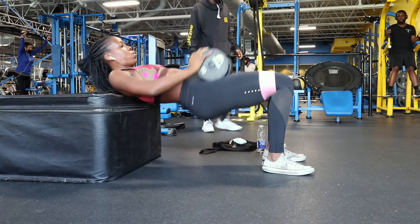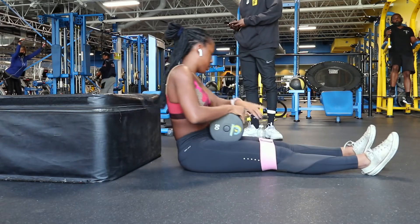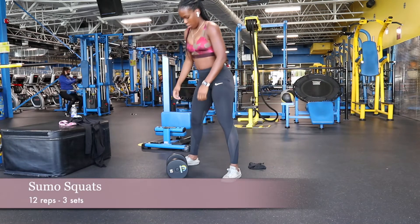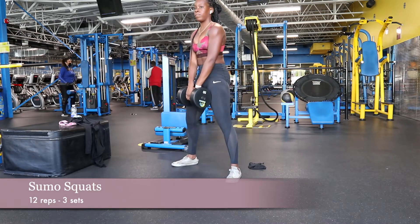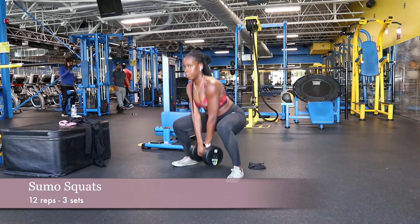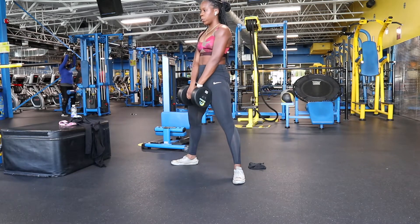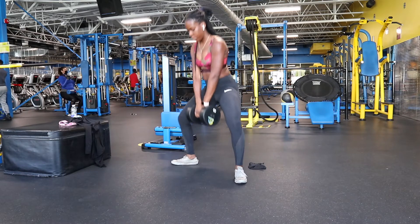Someone wanted to come talk to me while I was doing my set — super annoying. Thank God I was at the end of it. So for my next exercise, I did sumo squats. This actually targets your glutes and your inner thighs more than a regular squat. To have a sumo squat position, you want your feet outside of your shoulders, and as you can see, you also want to angle your feet outwards.